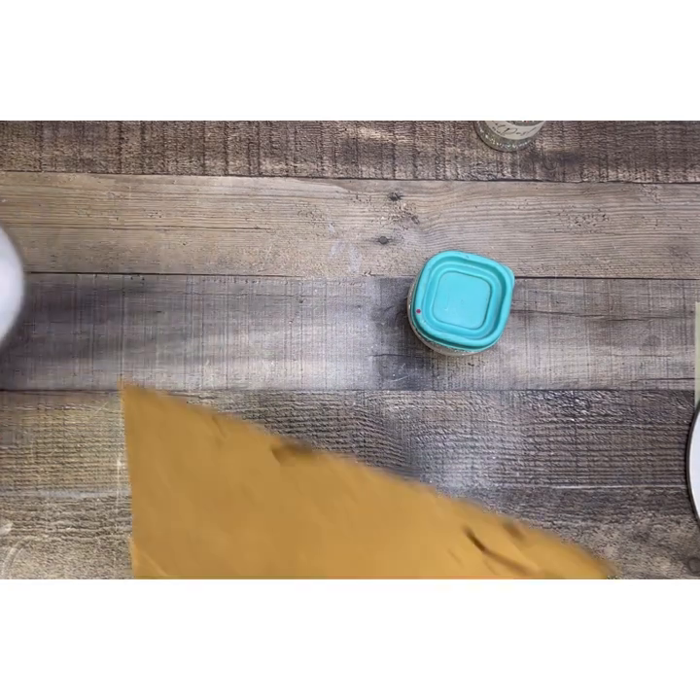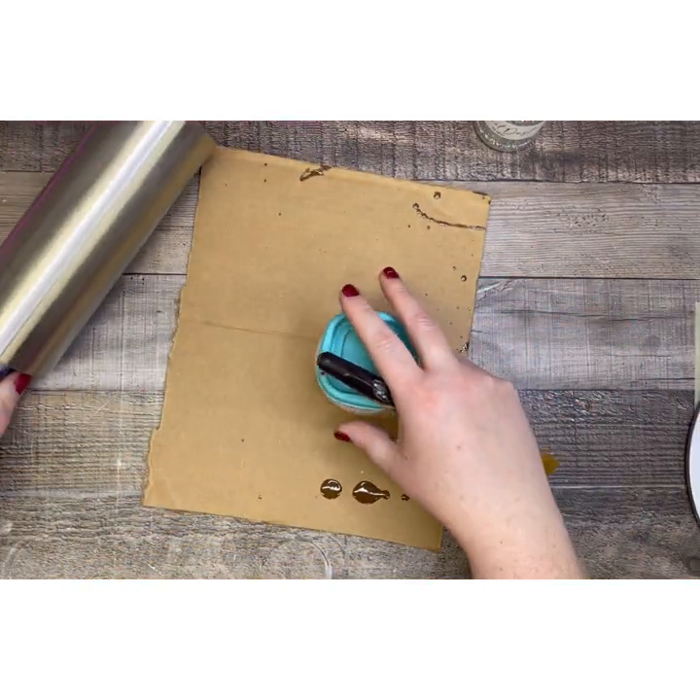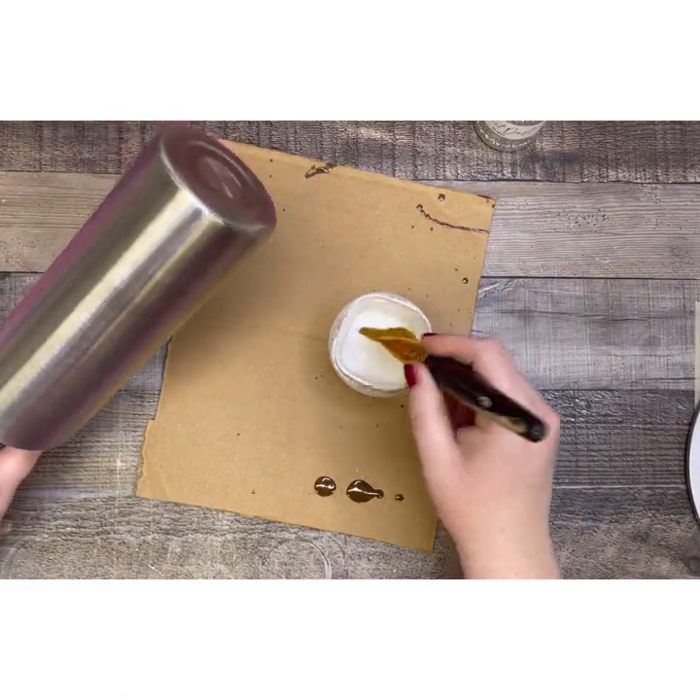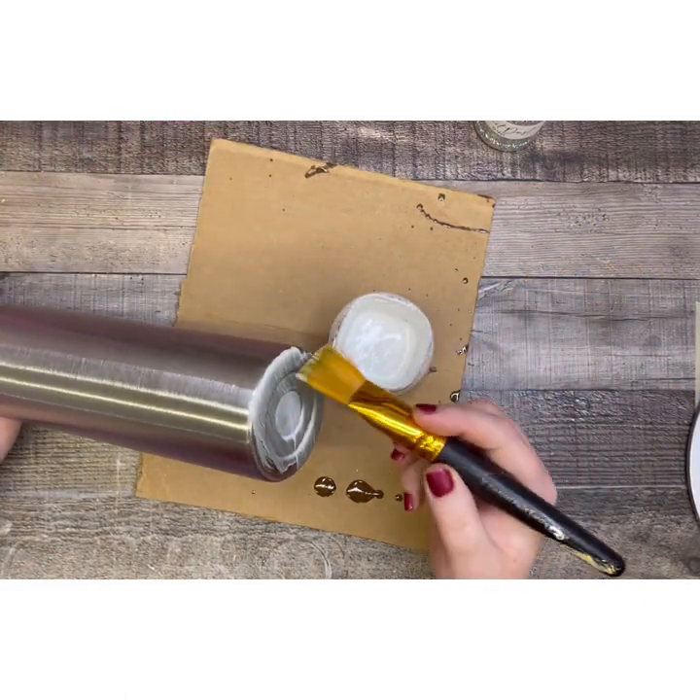I'm starting out with a 20-ounce skinny from Maker Flow that I have sanded and washed with Dawn dish soap. And normally I do base paint my tumblers, but since I'm using a silver glitter, I'm going to go right in on the stainless steel.